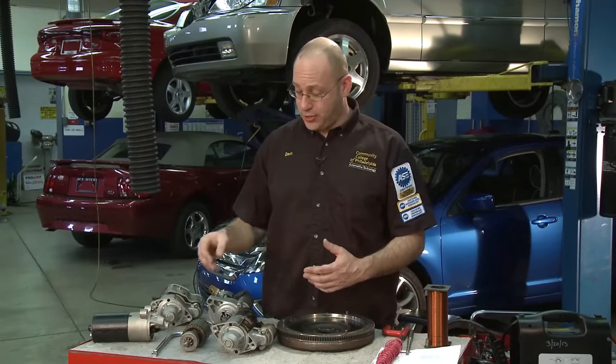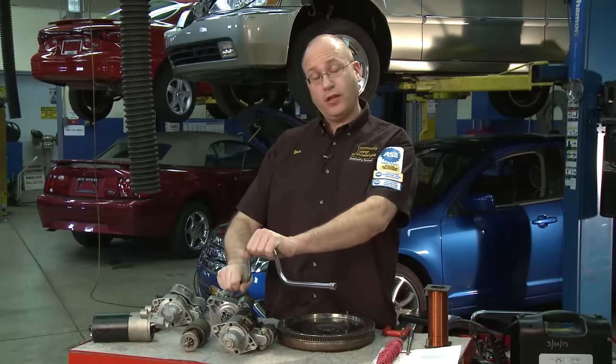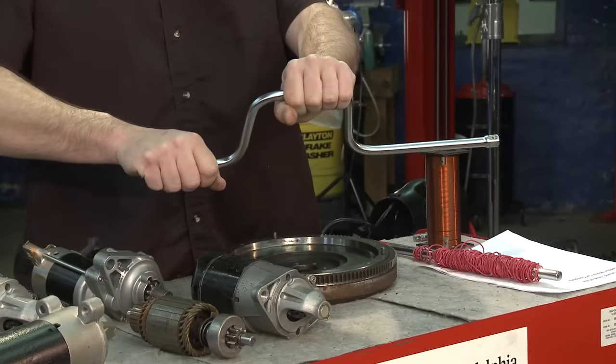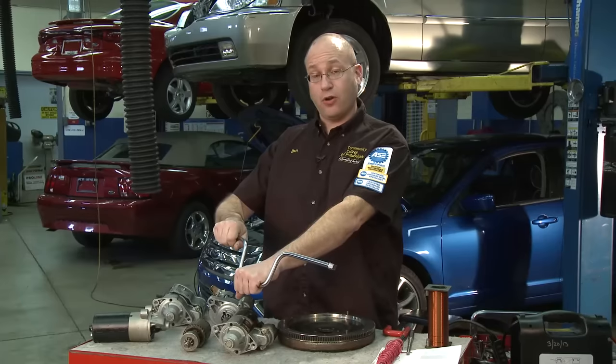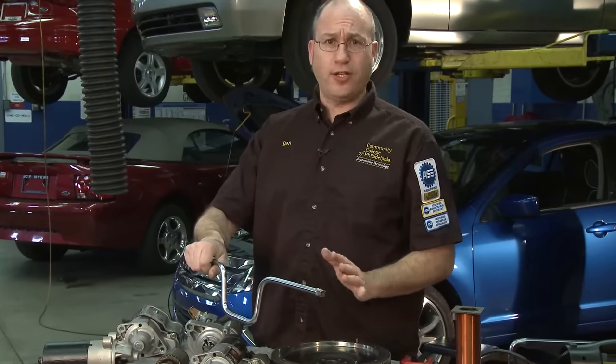Hi I'm Dan Reed with the Community College of Philadelphia's Automotive Technology Program. Welcome to Car Corner. Today we're going to be talking about electric starter motors. You may be curious why I called it an electric starting motor and not just a starter motor — the truth is at one time cars did not have electric starters. You had to put a crank into the front of the engine and manually crank it, which was attached to the crankshaft. Once the car got enough momentum and you developed enough compression, the car would start. It was a very, very difficult process.